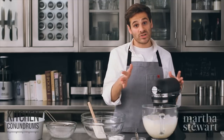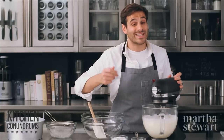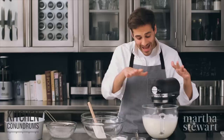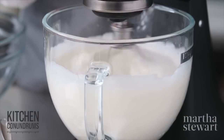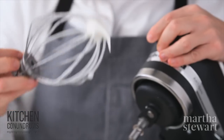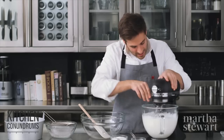Continue beating on medium speed until you get soft peaks. You want to have on hand three quarters of a cup of superfine sugar, also known as castor sugar. The granules are a little finer than regular sugar and they dissolve easily in meringues or egg whites. After a few minutes you can see the peaks are tipping over — they're not holding a stiff shape.